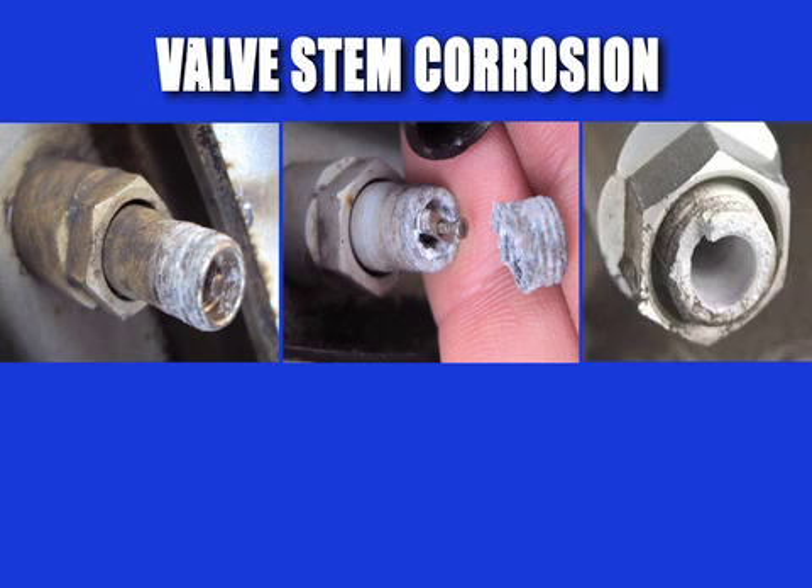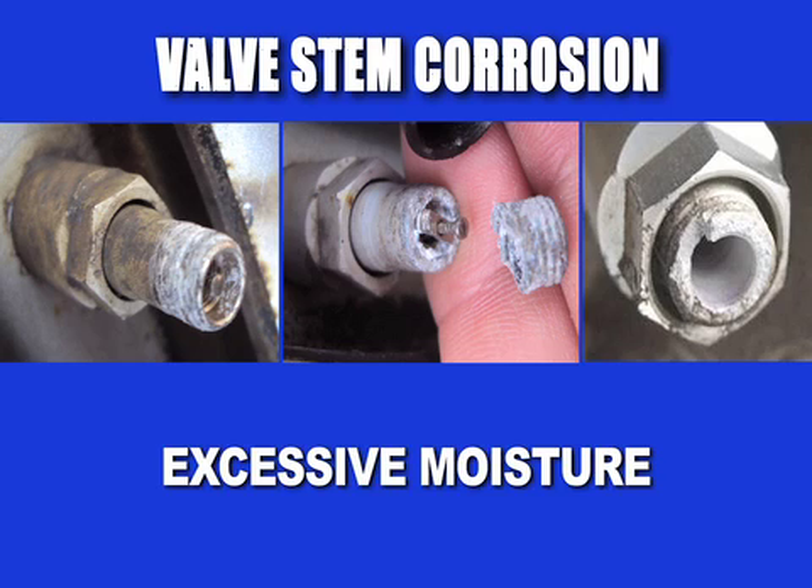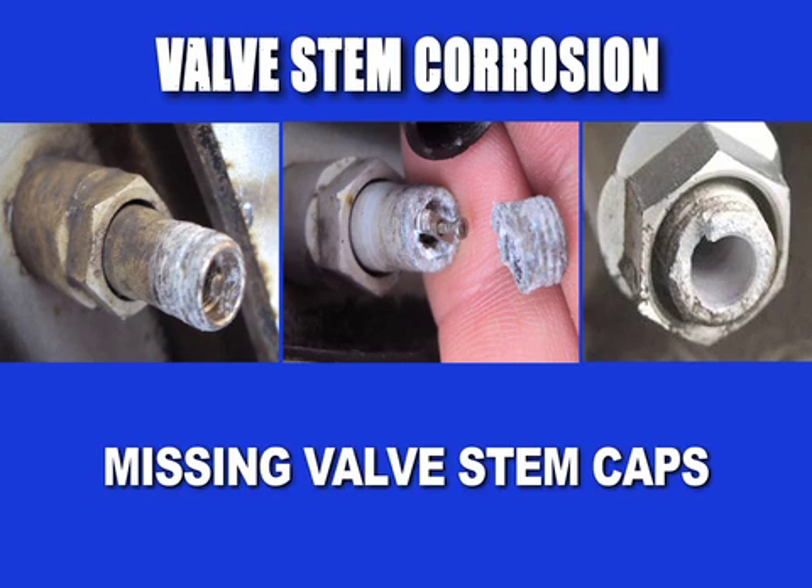Valve stem corrosion in TPMS units can occur due to many factors: excessive moisture, road salts, missing valve stem caps,